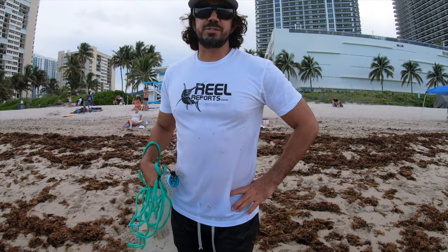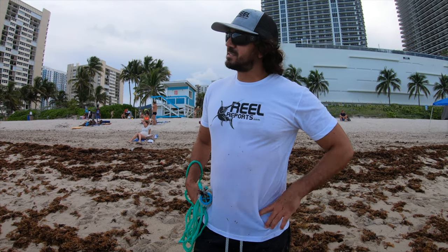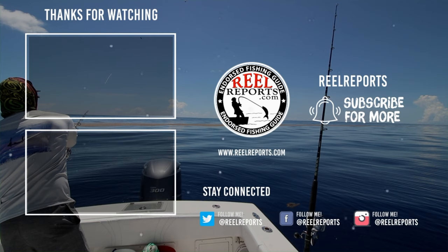All right guys, Captain Mike here. We just finished up a cast net seminar. Pedro threw some cast nets out here, he threw some pancakes, and we'll see you next time.